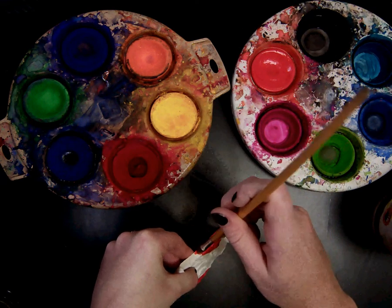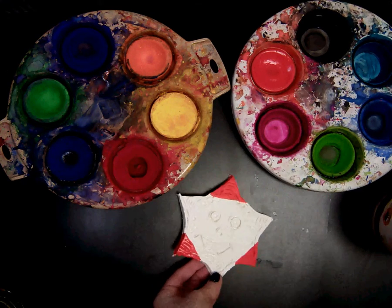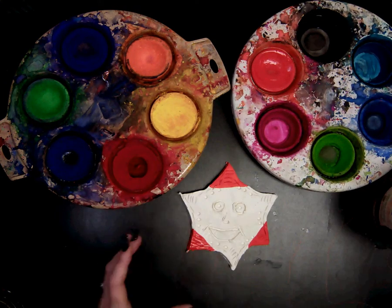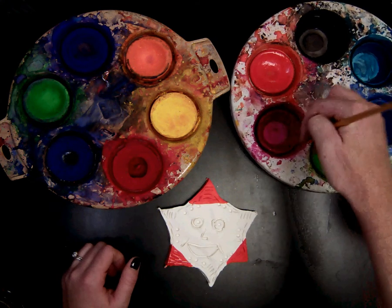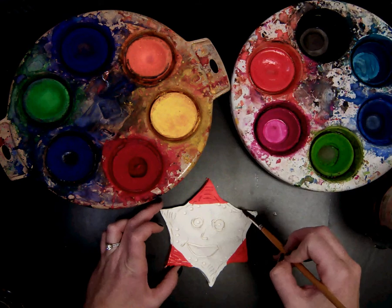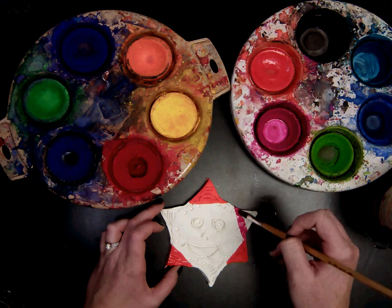Getting all those white spots — you should not see any white clay when you're done. Just like you would with a watercolor, I'm going to rinse my brush with water. And I'm going to go ahead to my next color. I think I'm going to do pink. Make sure I have plenty of paint. I think I'm going to paint these rays with pink.